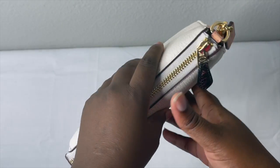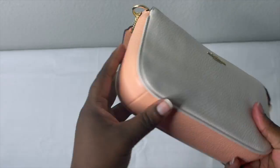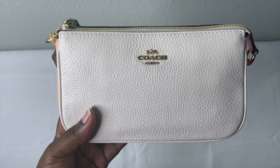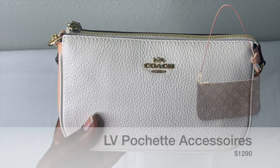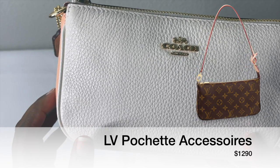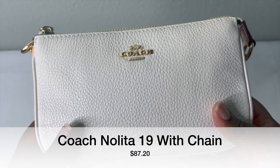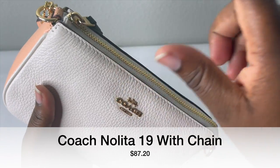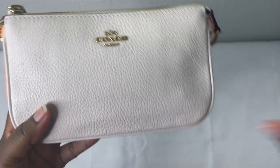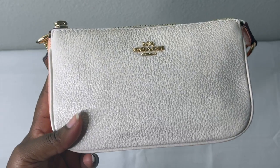Look at this beauty — this is the Coach Nolita Pouch. I am in love with this. I did a full unboxing video on this bag. I have it in this color for summer and also in brown. This reminds me again of a Louis Vuitton comparison — I'll put a picture of the Louis Vuitton Pochette Soirée. That one retails right now I think around $1,400 on the Louis Vuitton website. I got this Coach one for $80 on the Coach outlet website. Save or splurge honestly depends on you on this one.